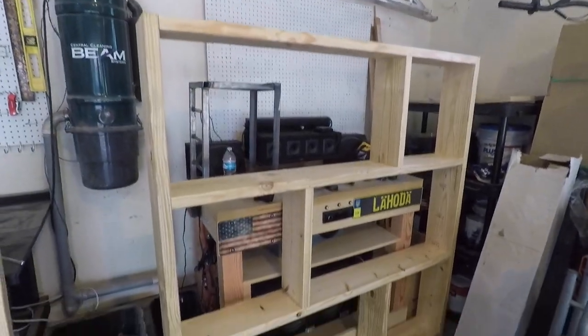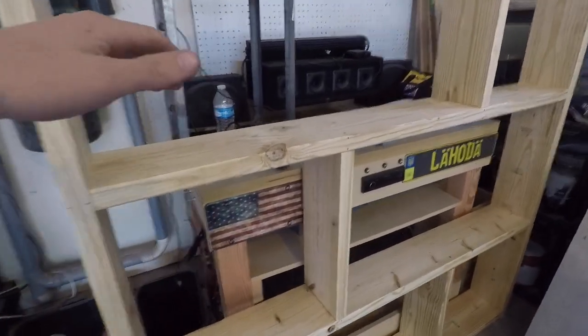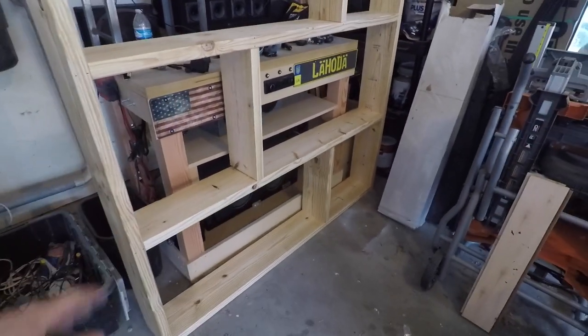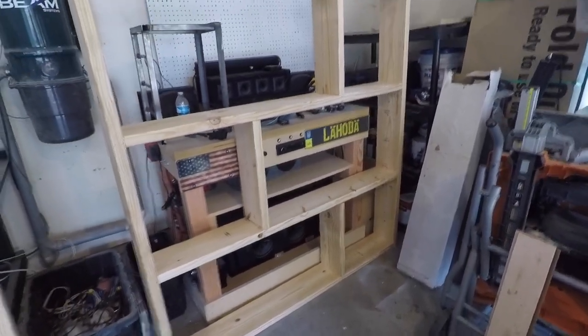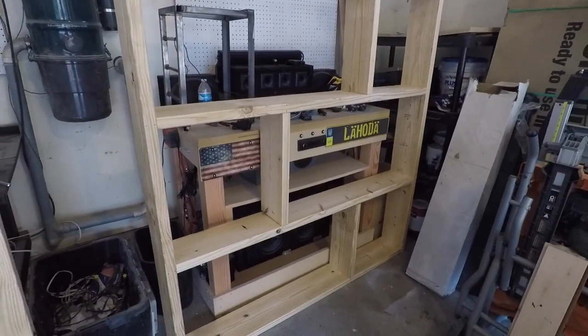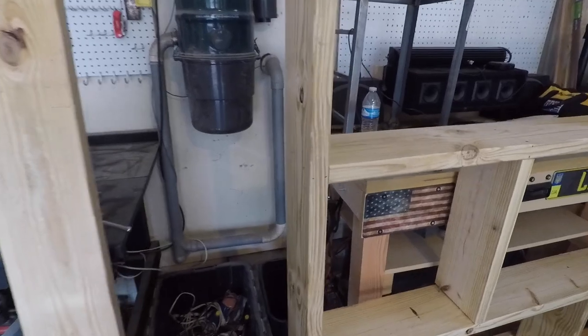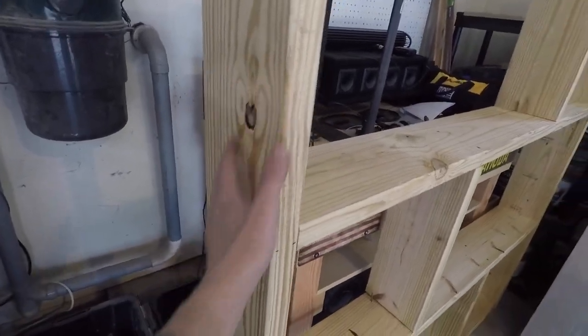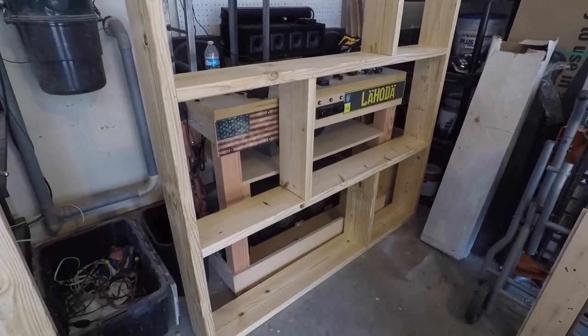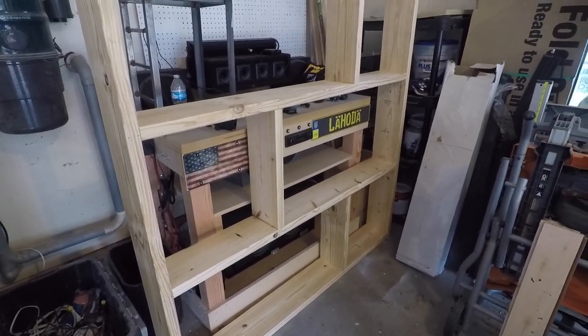So here's the frame I've put together — this is our levitation device. You won't actually be able to see this whenever the bed's on the ground, but I might as well go ahead and paint it black. We'll do that in the next video — just to make it a little bit more hidden, paint it black on the edges. The front won't really matter, but yeah, black will look really good.